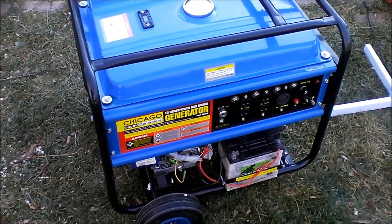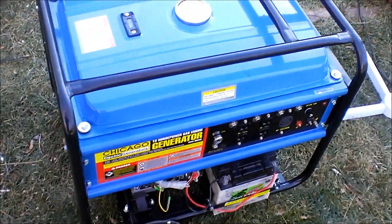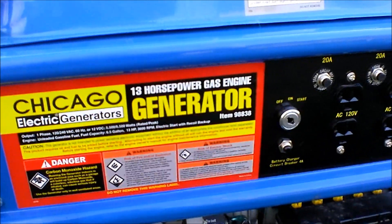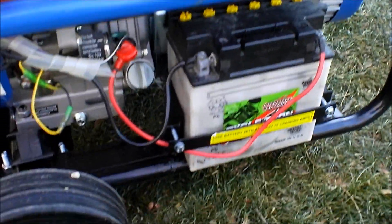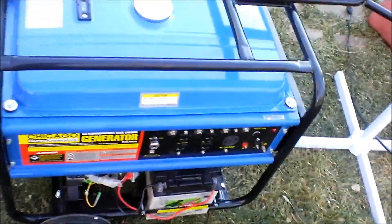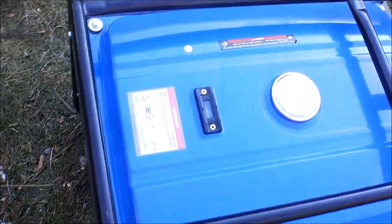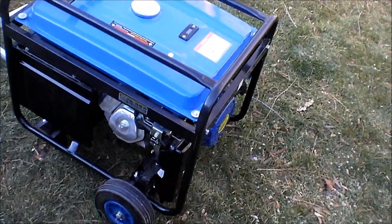Hey YouTubers, finally found my camera again. I'm doing a video here on a Chicago Electric generator — it's a Harbor Freight generator, 13 horsepower, 5,500 watt, 6,500 at max, electric start. I got this generator for a steal; it's brand new. Keep in mind these are without the wheel kit — without the wheel kit they're five hundred and sixty bucks, and the wheel kits are about sixty bucks.